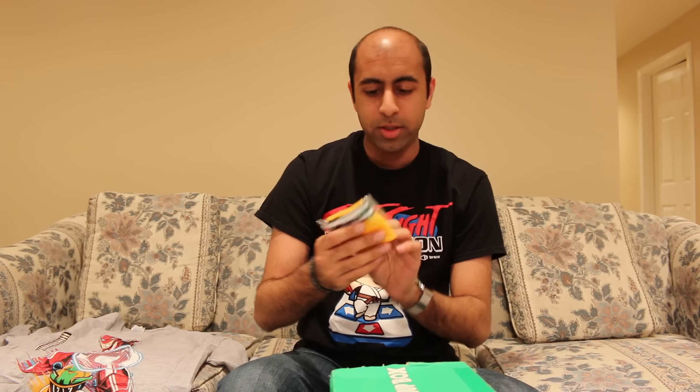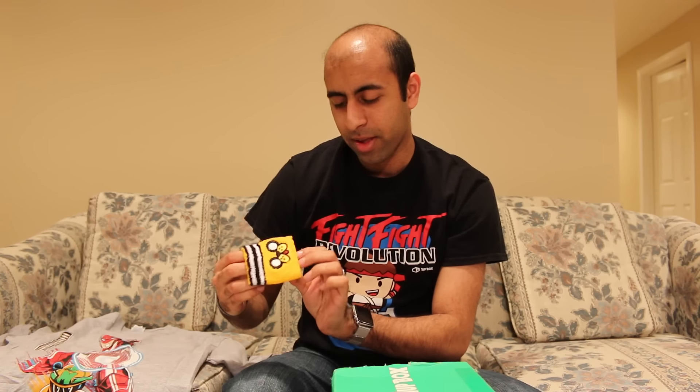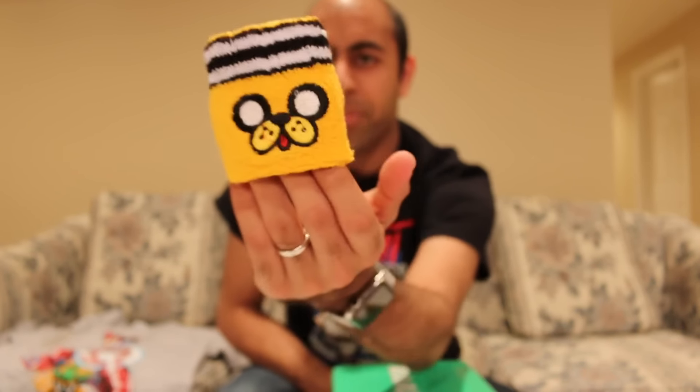What else we got? We have this little sweatband here. I don't know the character's name. I've seen it before in some show, I can't remember the name of it. But I've seen that character before. Pretty interesting.